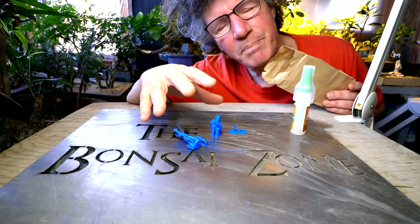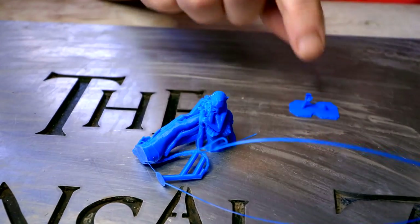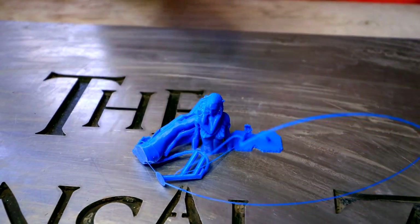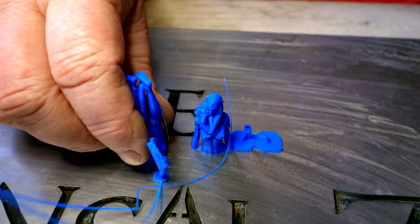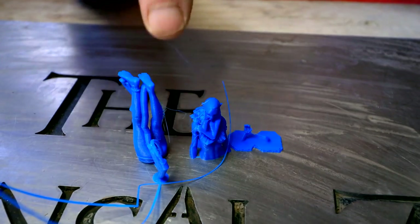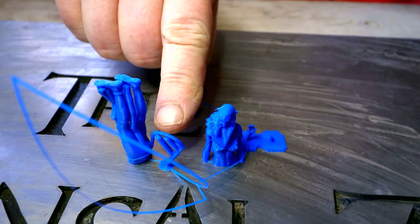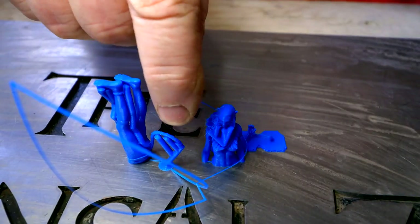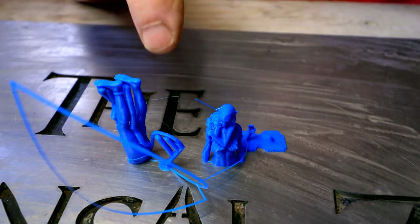This one is printed in three parts so I'll need to do some assembly work. Here's a look at the model. It's quite detailed and there are supports attached to it, so when this was printed it would have been printed upside down. You can see the supports that hold the tail up so you're not printing in space — it's got something to print onto.